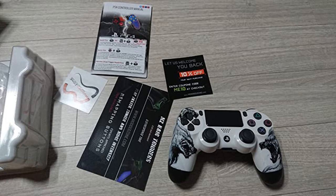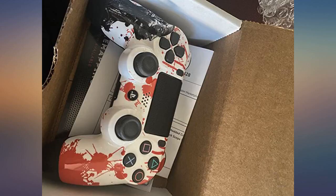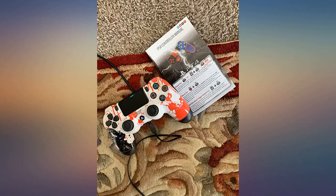Yes, this does work with PS4 Fortnite. We were skeptical when ordering because the reviews were contradictory on whether or not it worked on Fortnite. My son loves this controller.